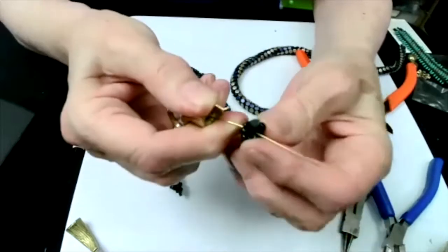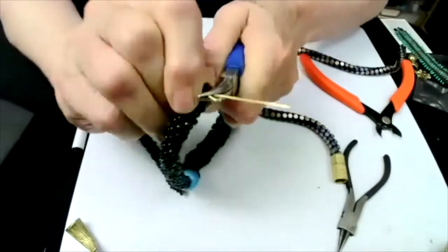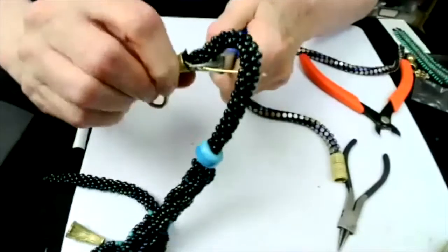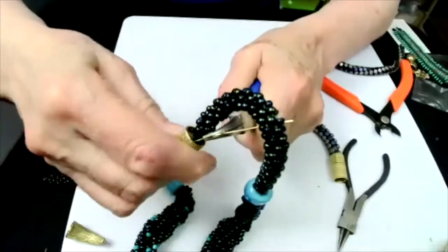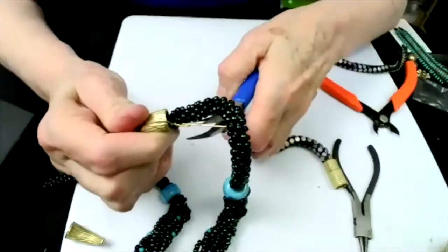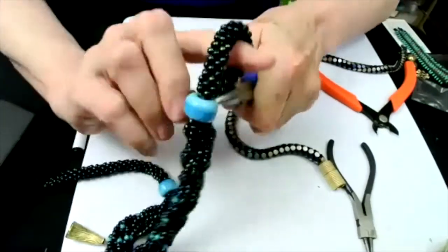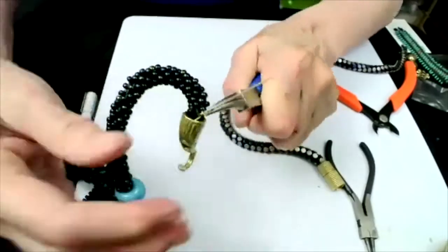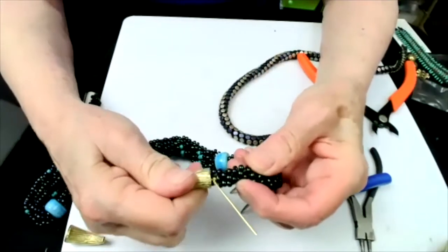Take the two ends of the wire and bring them together, then start twisting. As you twist tighter and tighter, it's going to pull the Kumihimo into the bottom. Sometimes you have to nudge it a little bit. As you can see, as I'm twisting tighter and tighter, the Kumihimo is going into the end of the clasp.